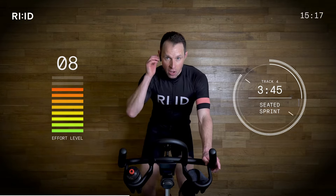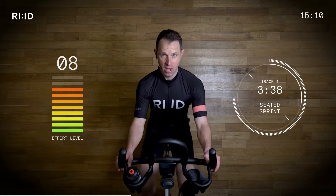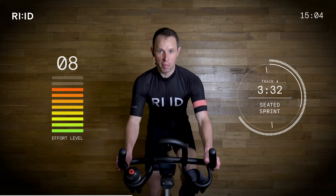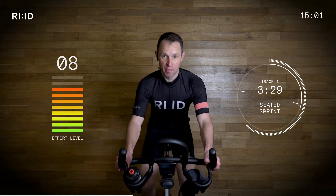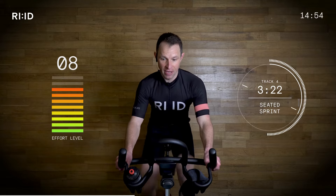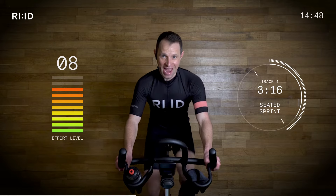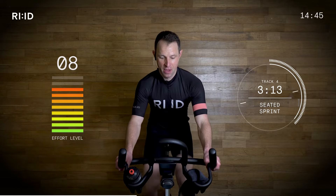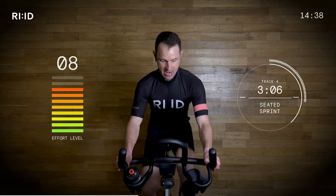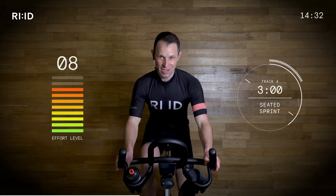Breathe it. Really focus on your form — hand position, core switched on, posture proud, relax the upper body, and really focus on those smooth pedal strokes. Using that beat to tap, tap, tap. Keep moving forward. Keep it going. It's fast — 86 RPM. We're into the last 20 seconds, you can see it counting down. The legs are burning. This builds strength and power.